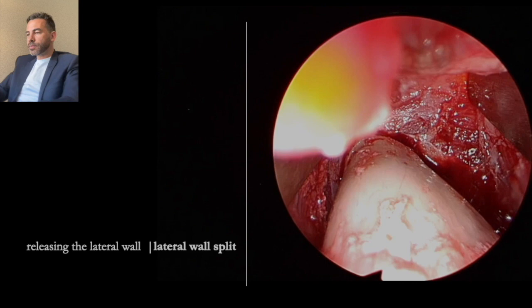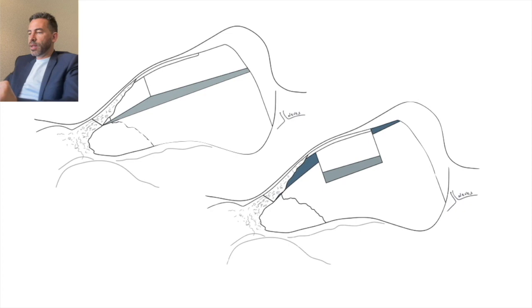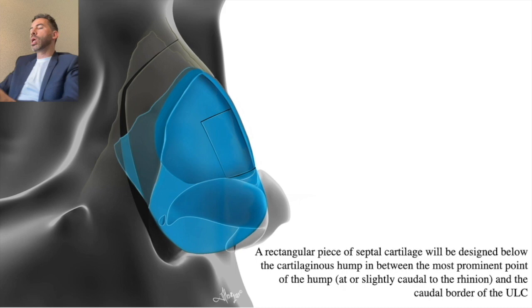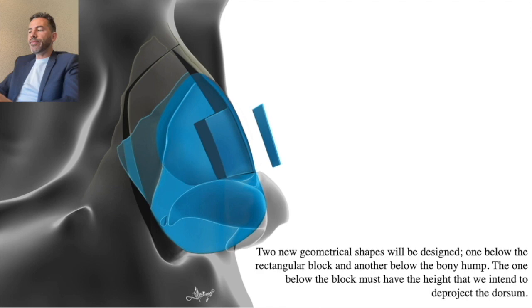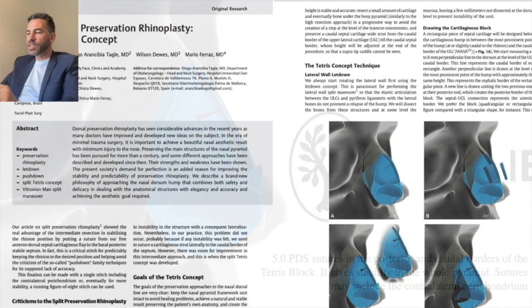Now talking about surgical strategies for the middle wall and the Tetris concept. As I said, it started as an intermediate approach and this is a variation of it. What I do is define a block between the highest point of the hump and the caudal border of the upper laterals, then remove the excess of septum. This excess represents exactly the amount of projection that I want for my dorsum. By removing that, you suture it in the new position and you have the new position of your dorsum. The concept is very easy to understand.